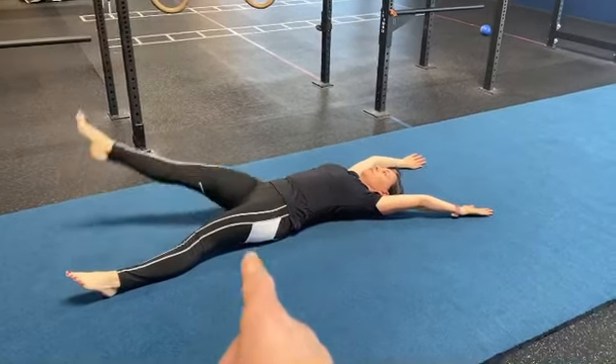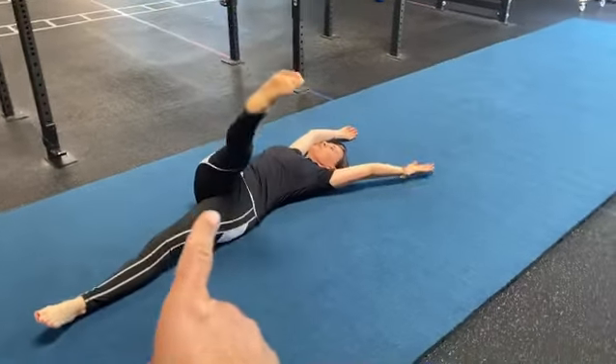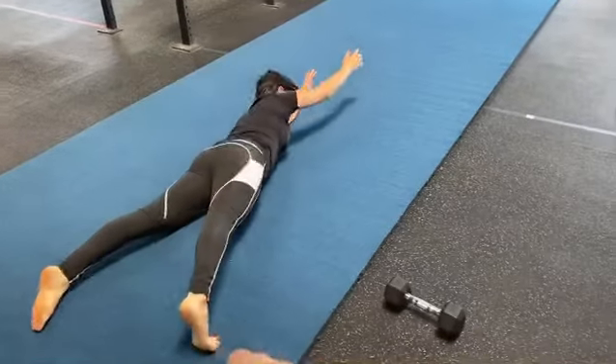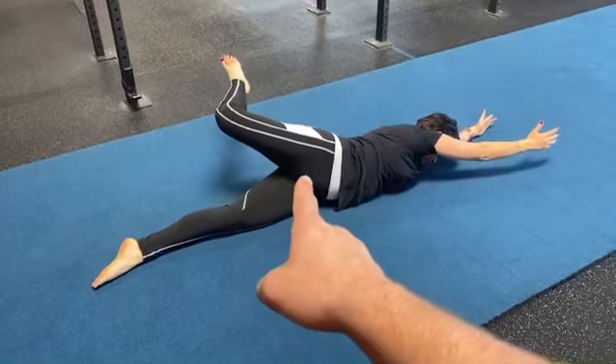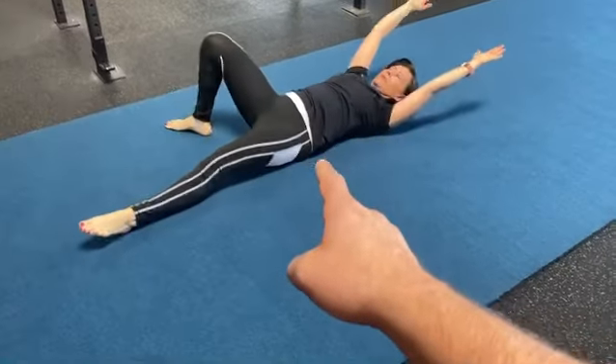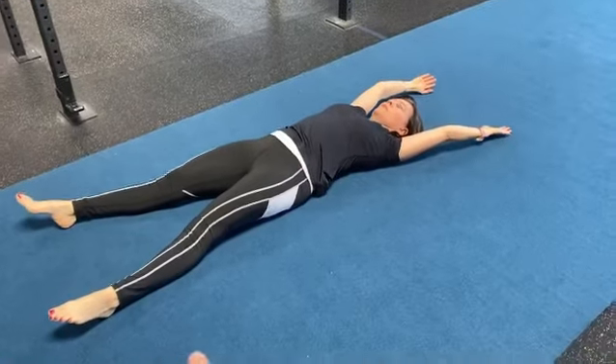Alright guys, got a great exercise for you here. We're working on the rolling patterns using that leg to lead the whole way. We get some sticking points — she's gonna do the same thing coming back, use that right leg. Let that hip sticking point go, and she's gonna fight through that with minimal compensation.